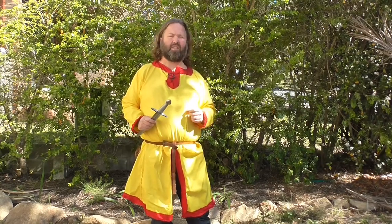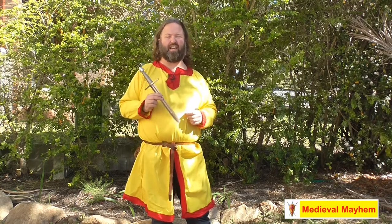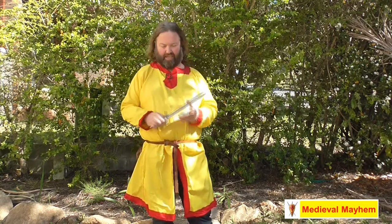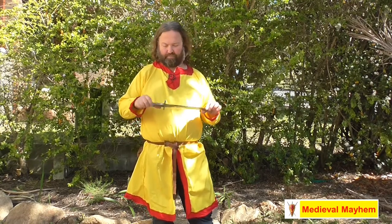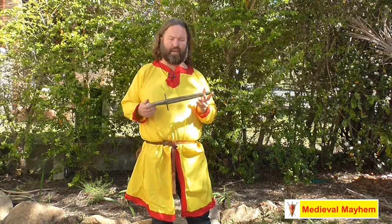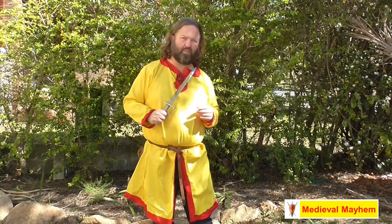G'day guys, today I thought I would do a review for the Medieval Fight Club braided wire dagger. This one right here is a fantastic piece of kit — it's lovely and light, it's well crafted, and it is made on a very historical kind of basis. Let's take a look at some of the details.